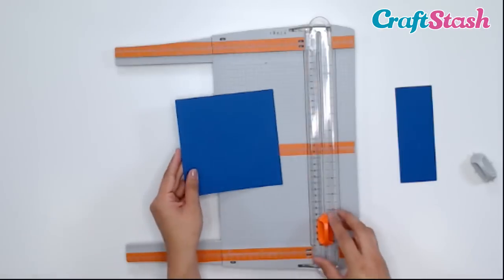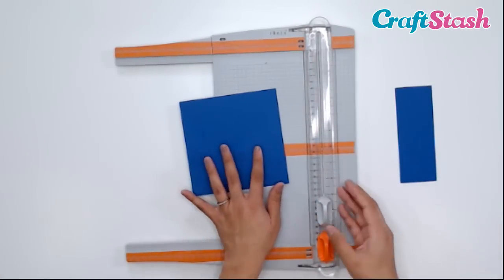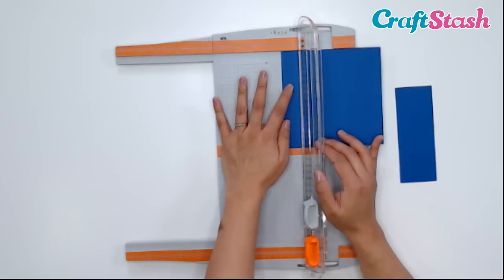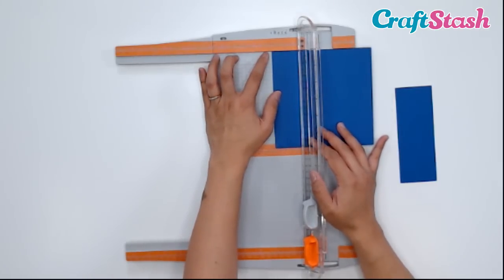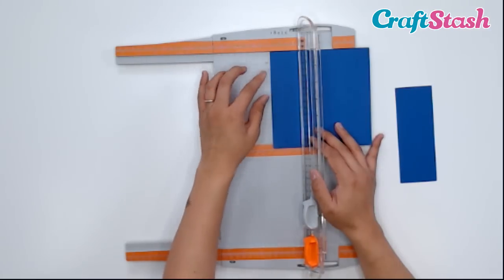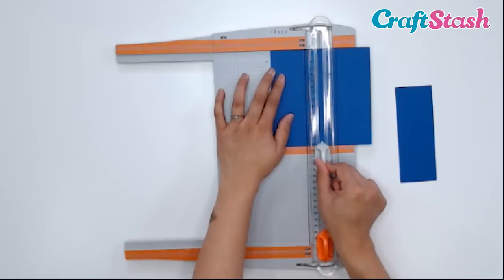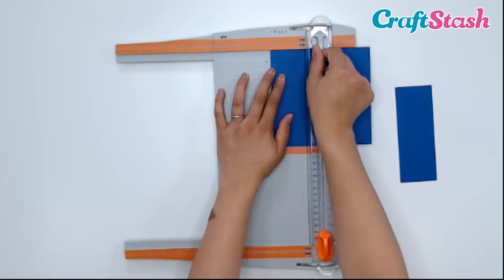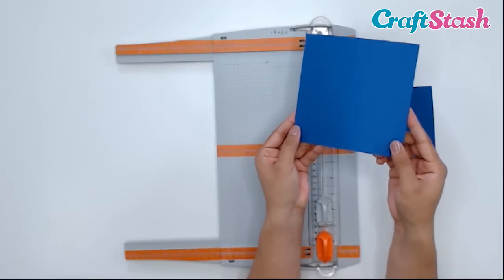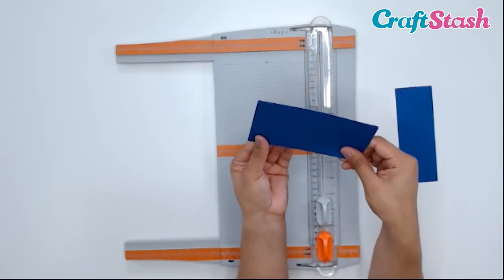Now I want to score this down the center, so I'm going to put my scoring blade on — just pop it in. Easy division: 6 divided by 2 is 3. So I'm going to take my cardstock and line it up to the 3-inch line, making sure it's lined up at the top and also on this side at the 3-inch mark. Then I'm going to take my scoring blade and just go across my paper. It didn't cut — it just scored it. There you can see that score line, and now I can easily fold my card.